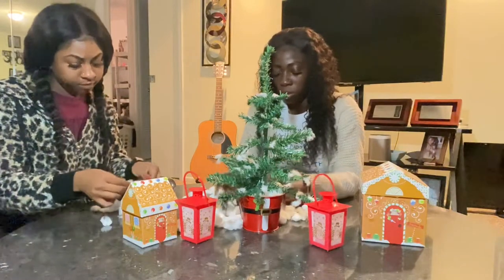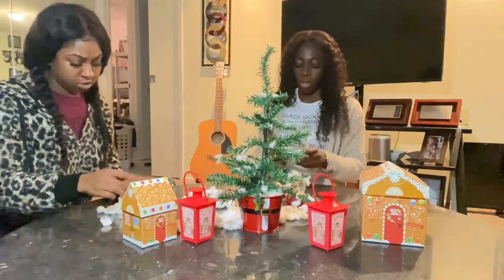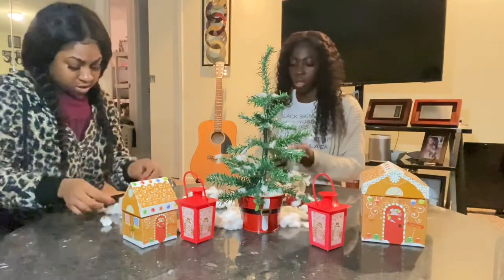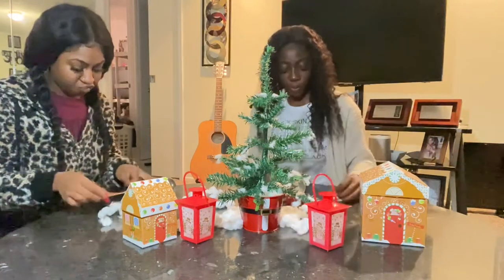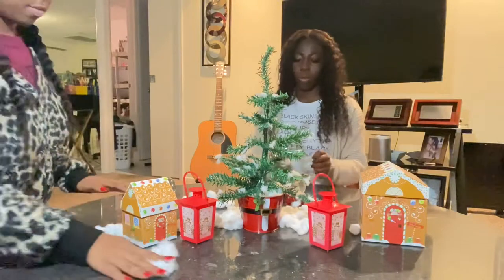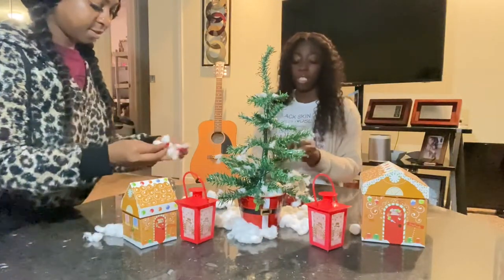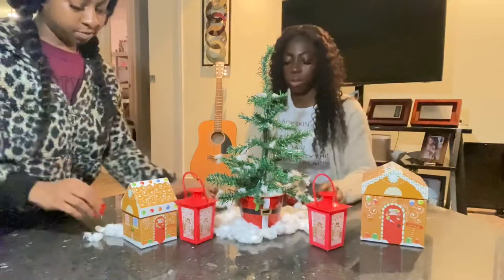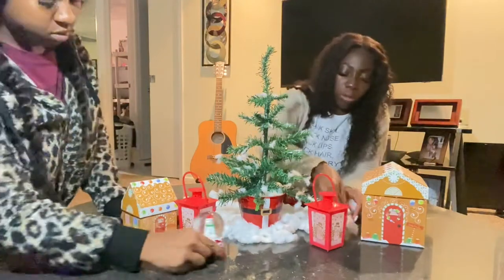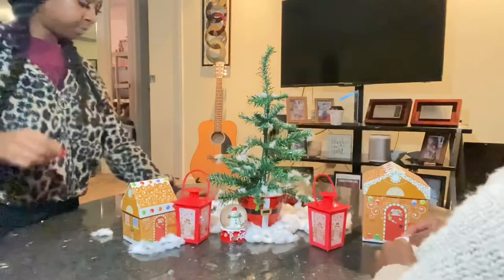The things we had got for this video: a little Christmas bucket with styrofoam, cotton balls, a little small tree that comes in a little box as you see in the beginning of the video, a big gingerbread house that had a little gingerbread house inside — so that makes two props — then we got two little light prancers, and we also have two snowman globes.